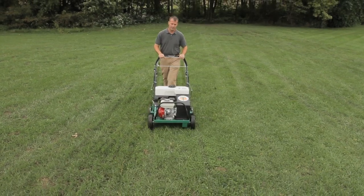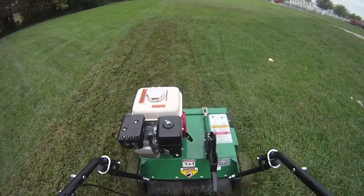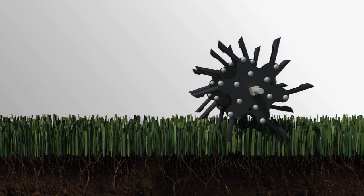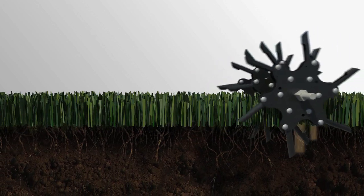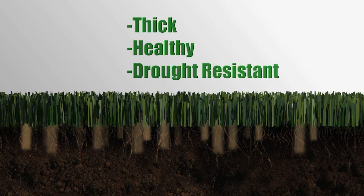Once the thatch has been removed, it's time to begin aeration. The Billy Goat Aerator alleviates soil compaction by punching a core plug into the soil. This promotes deeper root growth and improves air, water, fertilizer, and nutrient flow to the turf. It's one of the best ways to maintain a thick, healthy, drought-resistant lawn. As a tip, it's recommended to water the lawn the night before aerating to soften the soil and allow core depths to 3 inches.